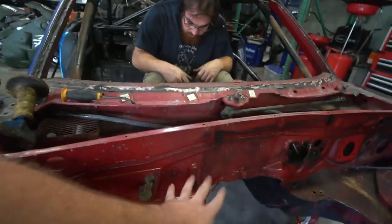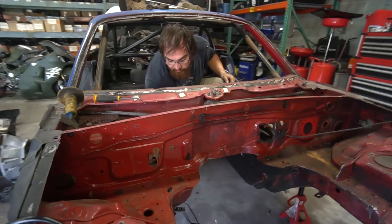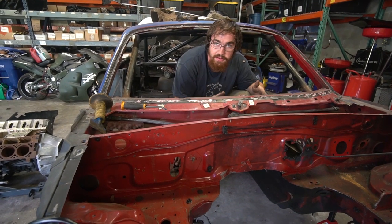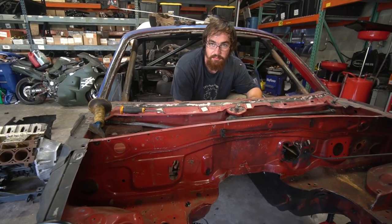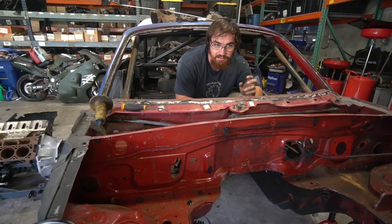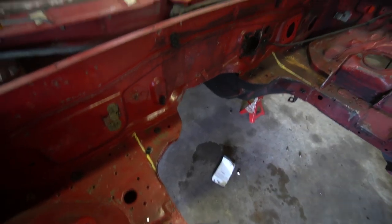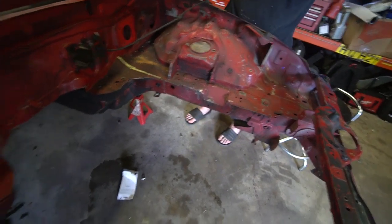Now we need to cut basically a slit so we can bend this up about an inch for bell housing clearance. And then the whole trans tunnel — I've got pictures of what it involves. It basically looks like a slit all the way up the trans tunnel so you can widen it. You have to get like 20 inches at the top and 21 inches at the bottom or something like that. And then there's another little slit we have to make to hammer in to have room for fuel lines and all that stuff.